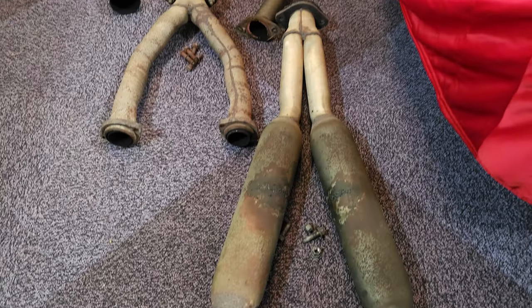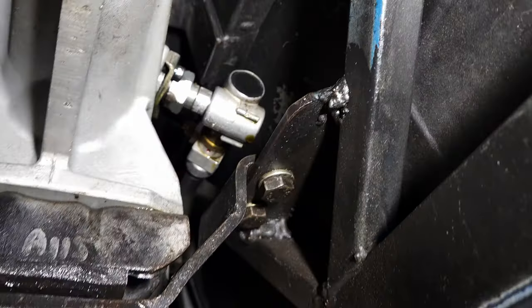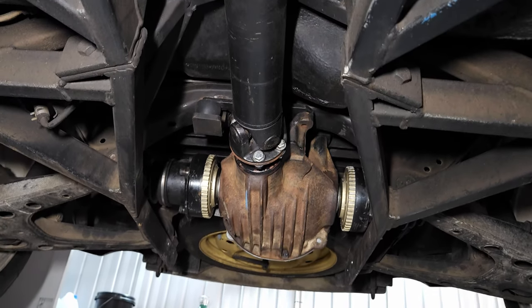Now with the exhaust out, it gives me much better indication of what's really going on underneath the car. Originally I thought I had a pretty significant gearbox leak on my hands, but it doesn't really seem too much of an issue, except access is quite difficult. I guess it was never going to be easy to begin with, considering the nature of the car. There's going to be access issues, and probably when they built the car, they didn't really think about anyone swapping anything later down the track.